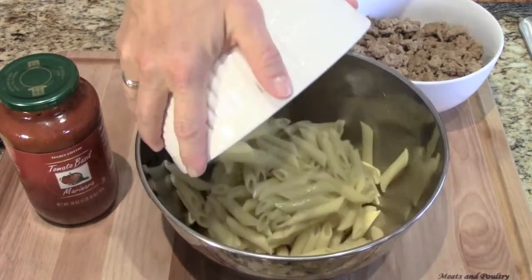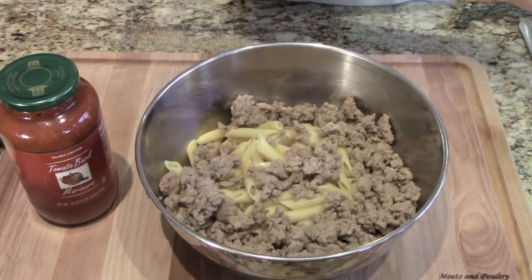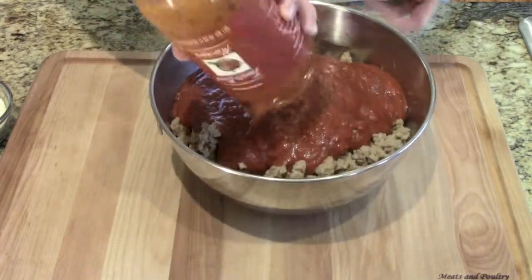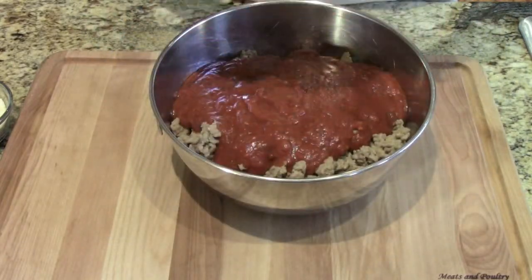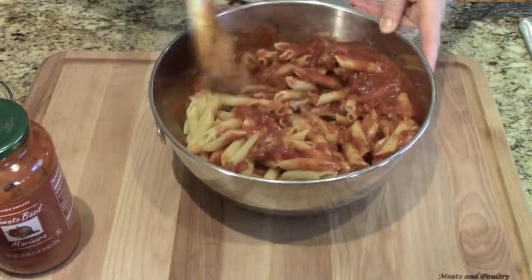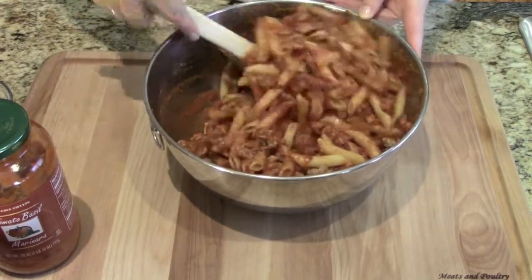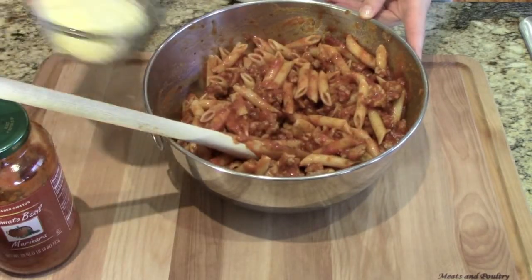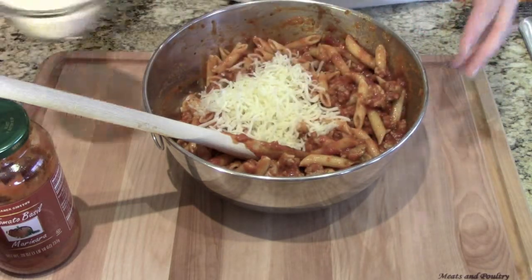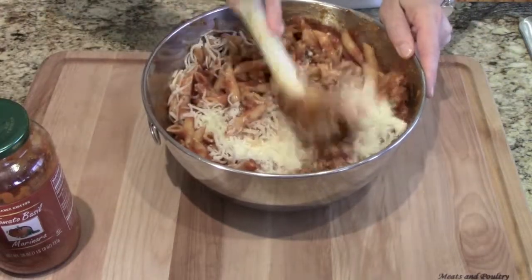So here we go. We're going to dump in the pasta and the turkey meat, and the marinara sauce. Give that a stir and get it all mixed together. The recipe calls for about two cups of mozzarella — I'm going to add a half a cup of that mozzarella into the pasta mixture. And we're also going to put in the grated Parmesan cheese until it's all mixed together.